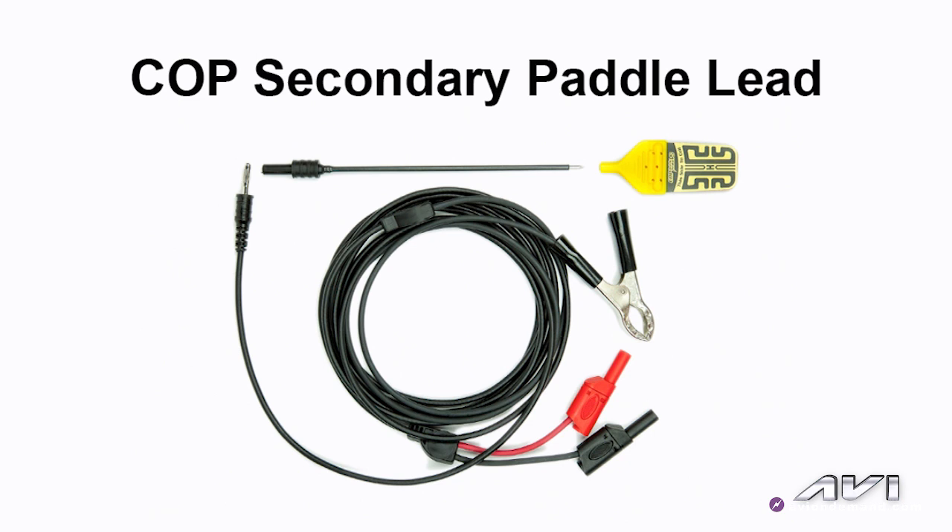This is something that I think most technicians should need — a COP1. This COP1 works additionally well on DIS-type ignition systems, where you lay the tip right next to the plug wire. In addition, on GM coil-near-plug systems, where you have the short 8.5-inch long secondary lead that runs from the coil down to the spark plug, you lay this right next to that secondary lead and you will get a good, stable secondary ignition waveform. For diagnostic purposes, this is the quickest way to go if you have a misfire-type symptom.